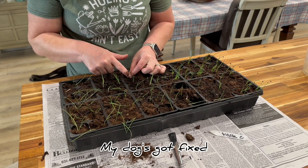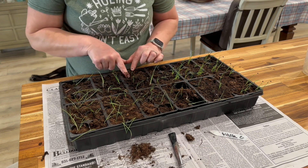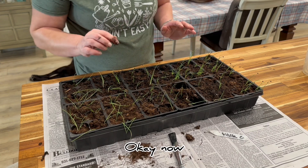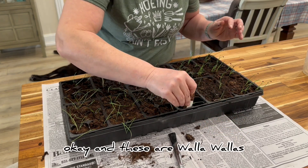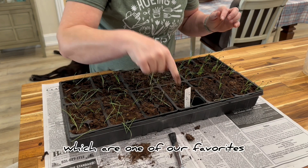My dog got fixed on Tuesday — this is Thursday — and Bubba won't leave his alone, so he has to wear that stupid cone. Now, that's good for here. And these are Walla Wallas, which are one of our favorites.